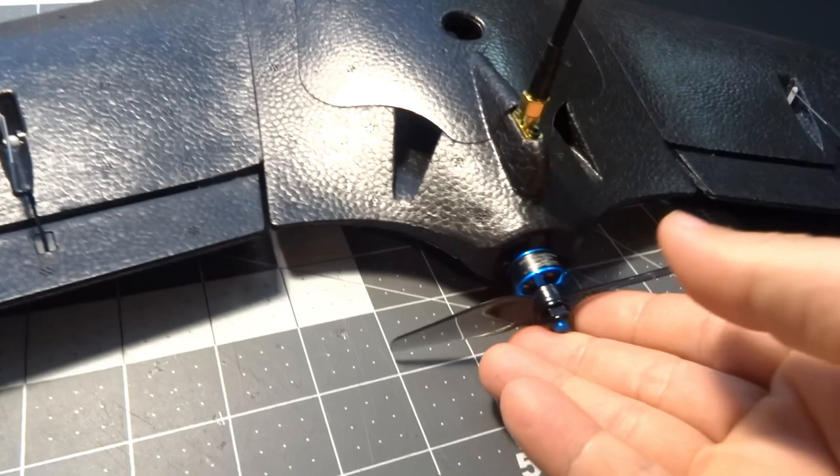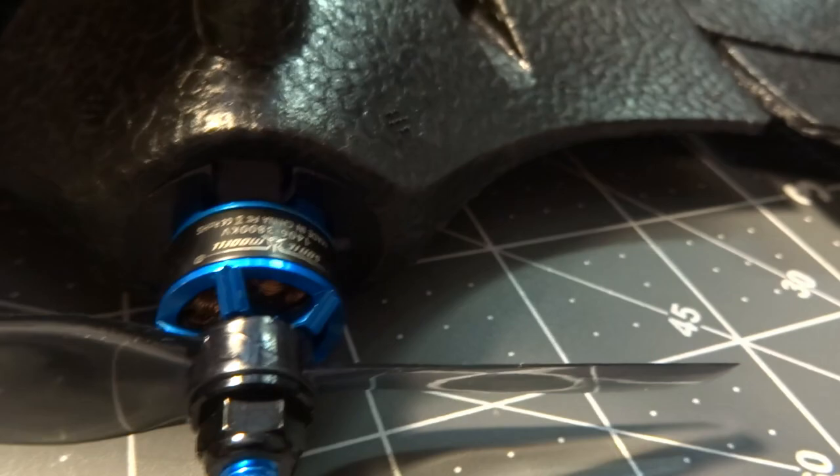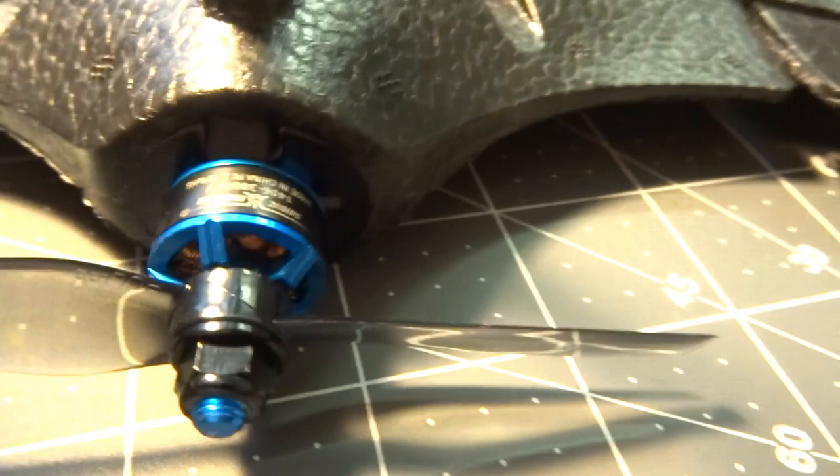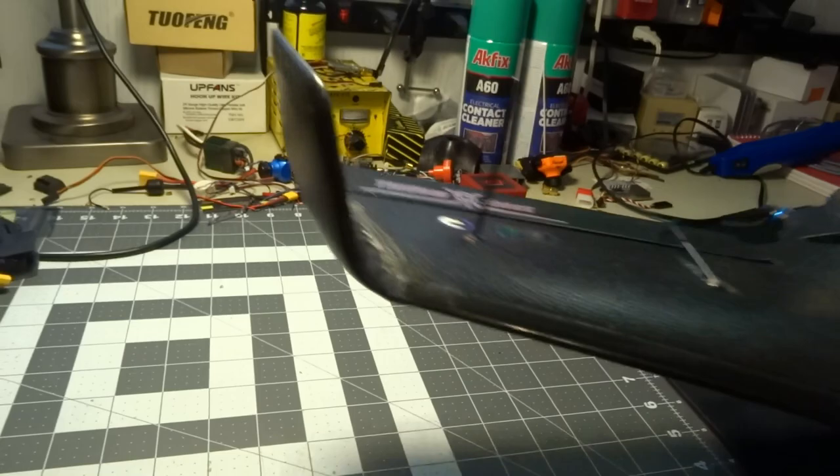The motor is a Sonic Model 1406 3800KV, and the propeller — I don't remember the exact size right offhand — it's an HQ prop, looks like a 4x2.5, though I'm not 100% sure on that. It's a tiny little prop, but that's the motor and prop that come with the plug-and-play setup.